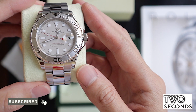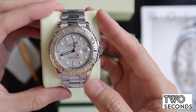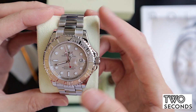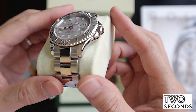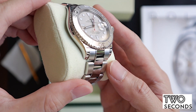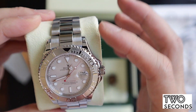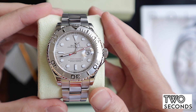This watch dates back to 2007 — the warranty card and guarantee card shows it from 2007. But you can see right now that it is in very good condition, very very good condition actually. Being so shiny it has been polished before, but you can still see the case shape and lugs, everything is as it should be — it was probably lightly polished.